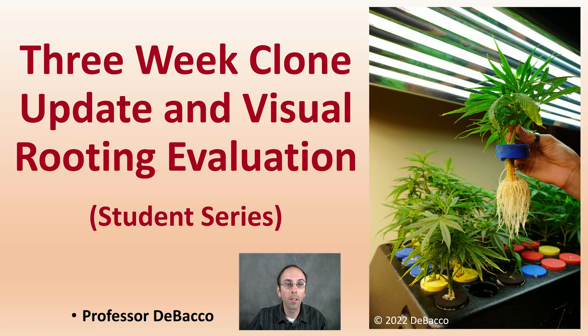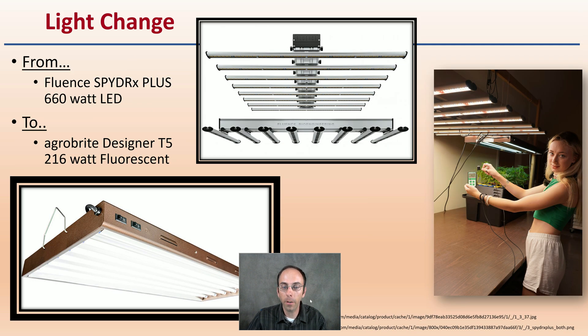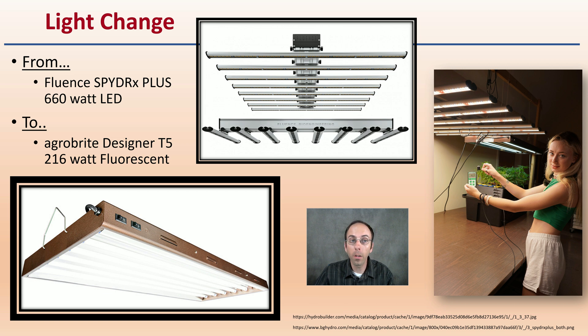Before I get into the three-week clone update and visual root evaluation, I just want to give you some background information very briefly. First off, there was a light change — it went from a Fluent Spyder Plus 660-watt LED to the Agrobrite Designer T5s running at 260 watts, which are fluorescents. We see both of those in the image right here, and links are down below for more information on both lights.